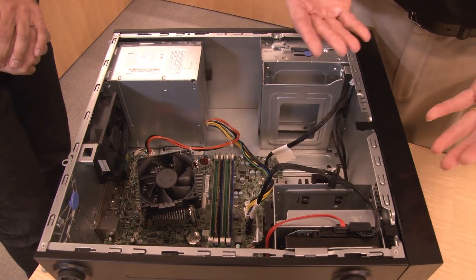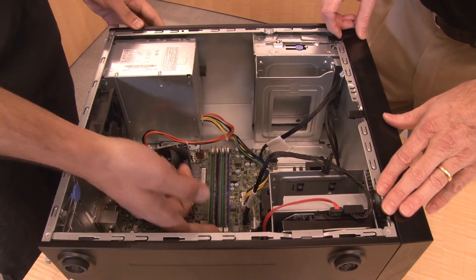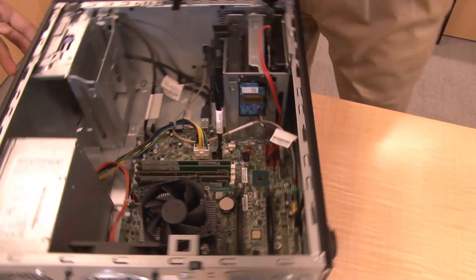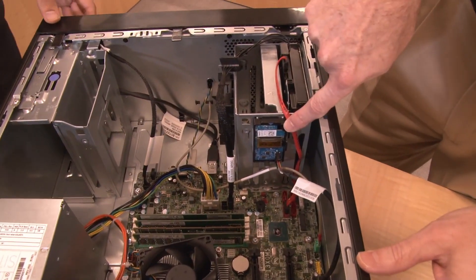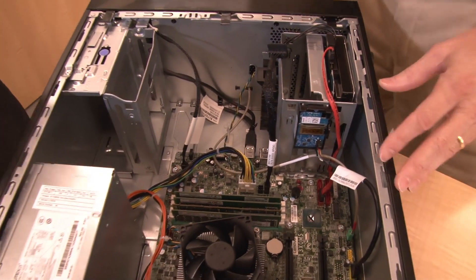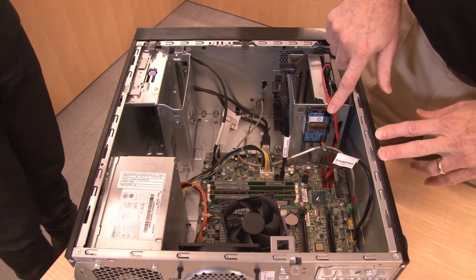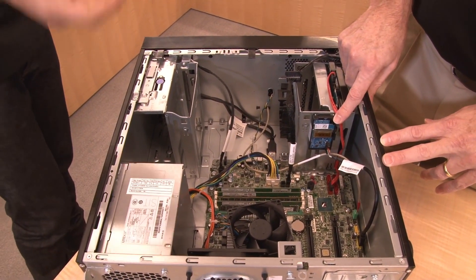While we're at storage, there's also an SD card module. Sometimes customers want to load up lightweight OS systems like a hypervisor, and they want to keep the drives for storage while loading the operating system from the side. We have that option as well.